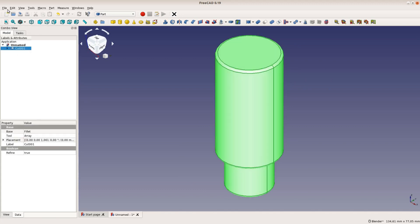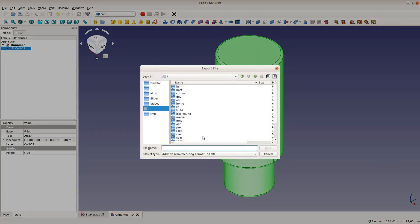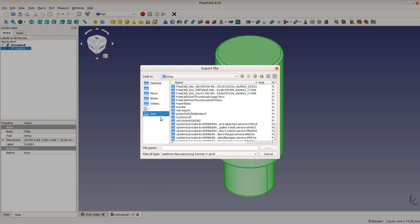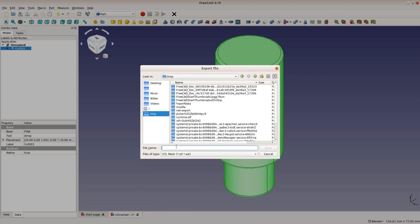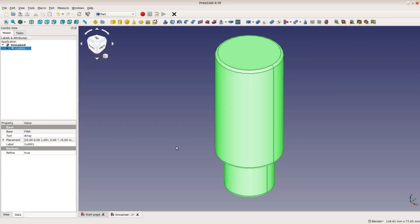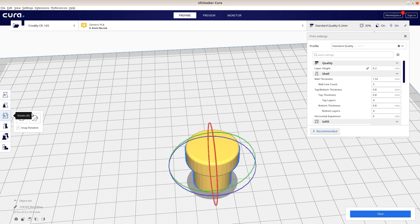To export the part, select the top level part and export it with File > Export and select STL as a file type. The STL can then be imported into Cura or any other slicer and printed.